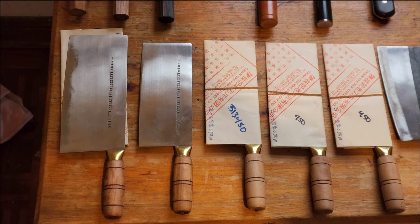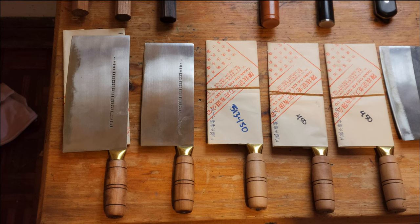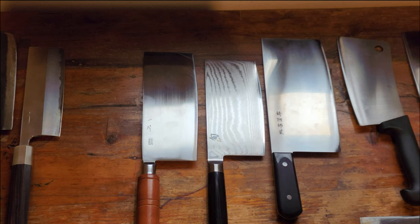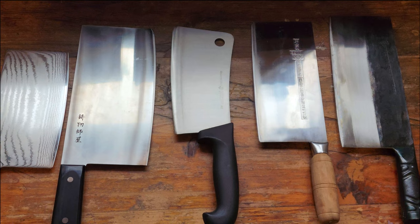Welcome back to Rapid Reviews. This is a very casual, quick chat about my collection. I've been building this up for probably a year and a half to two years. We have some Japanese nakiri knives, some Japanese and Chinese cleaver and vegetable cleaver style knives, and some traditional bone chopping cleavers.